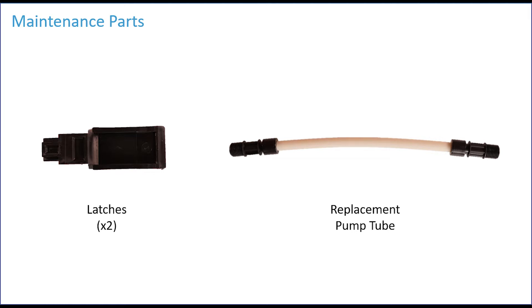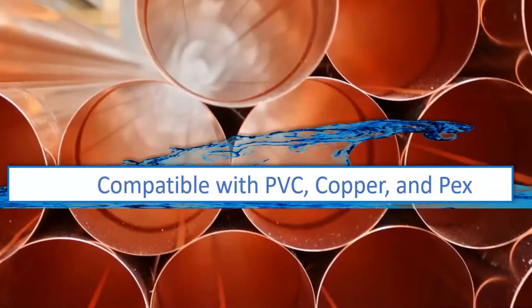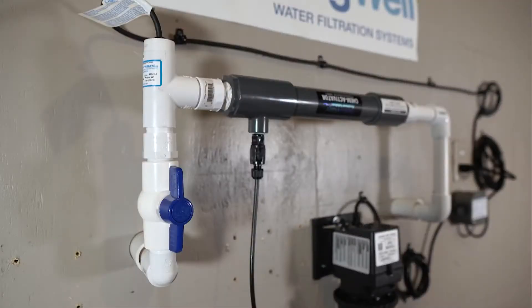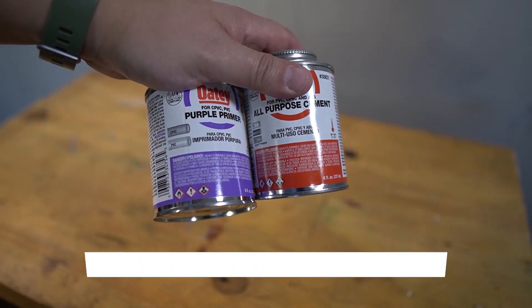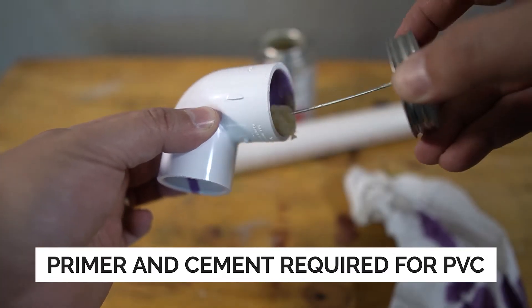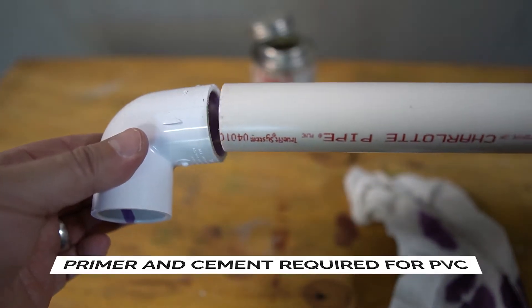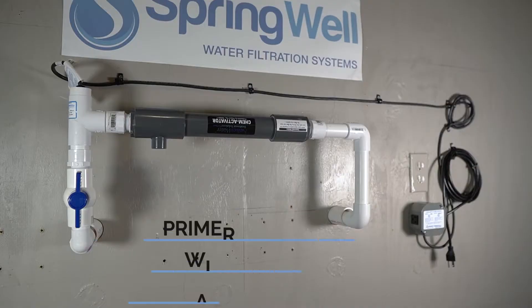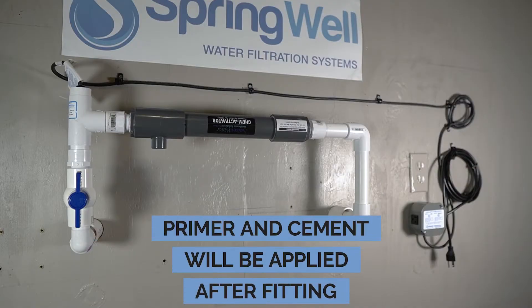The system is compatible with PVC, copper, and PEX tubing. This video will feature an installation using PVC. When working with PVC, please remember that primer and cement will be required to secure all connections. A suggestion for DIYers is to cut and fit all the plumbing first and then apply the primer and cement afterwards.